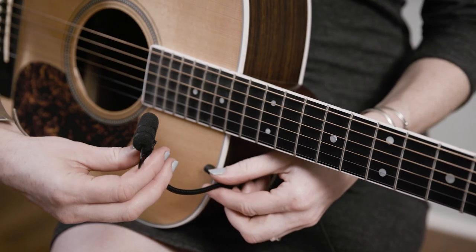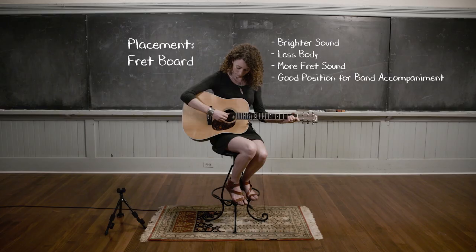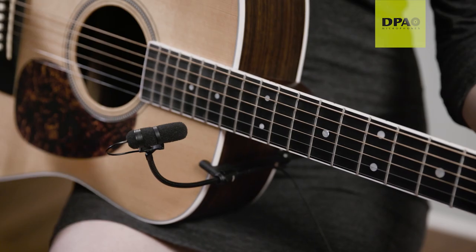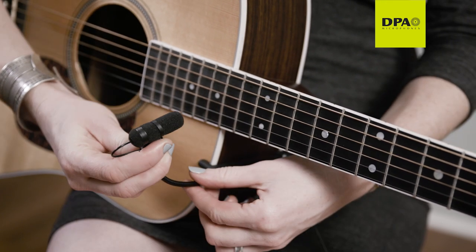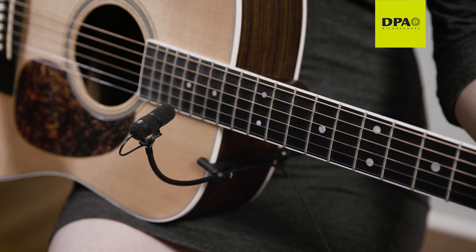If a brighter sound is desired, simply angle the microphone toward the fretboard. If a blend between low end and high frequency is desired, simply aim the microphone at the portion of the neck that meets the guitar body.